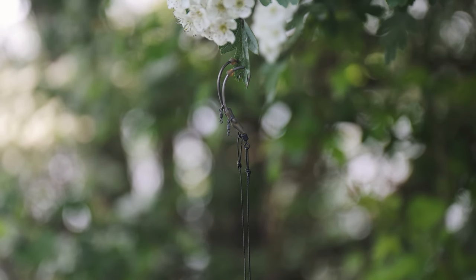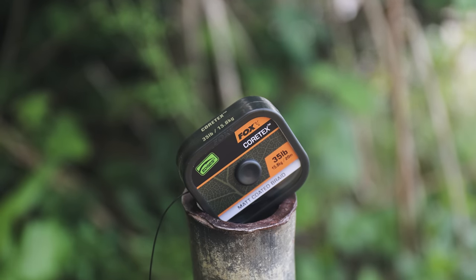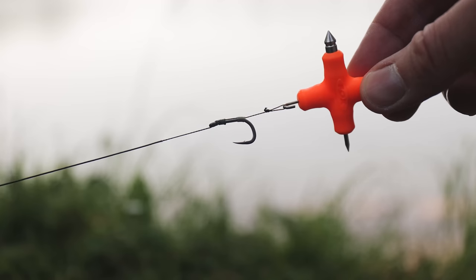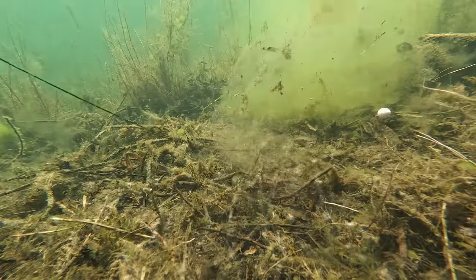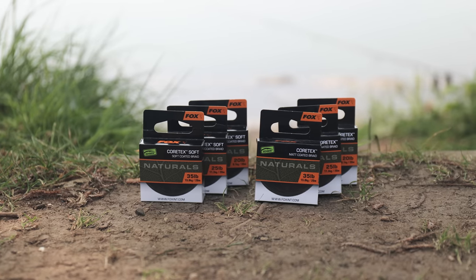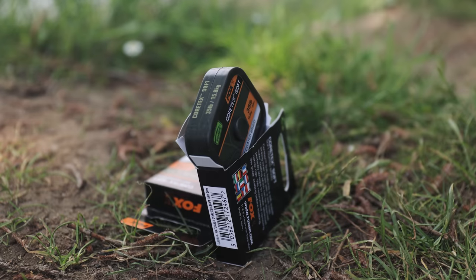Great for presentations like German rigs or boom sections on Ronnie or Hinge rigs. The Cortex's coating is semi-stiff, which makes it exceptionally versatile, presenting over most lake beds and ensures your hook bait is kicked out away from the lead system. The supple nature of the coating on the Cortex Soft makes it ideal for fishing over weed or soft lake beds, as it will settle down across all of the contours. It is also great for offering presentations with more movement, allowing the carp to suck the hook bait in easily from any angle. Both hook links are available in £20, £25 and £35 and come on 20 metre spools.